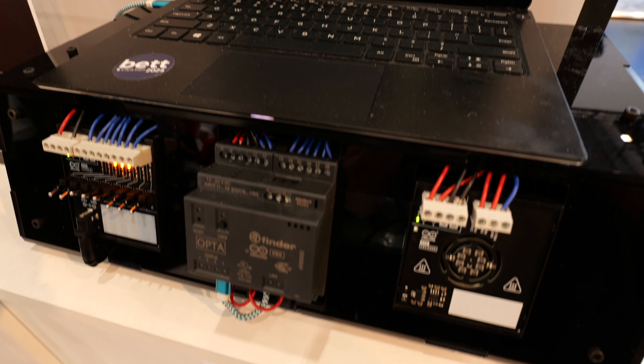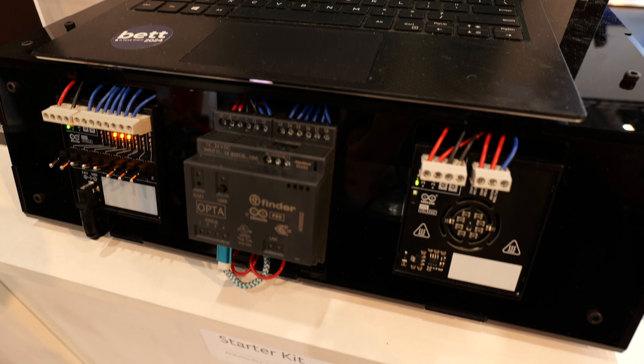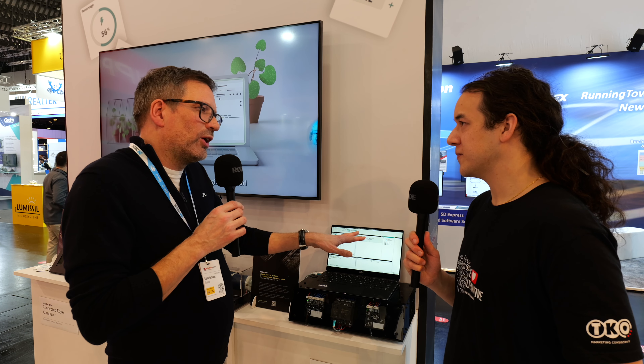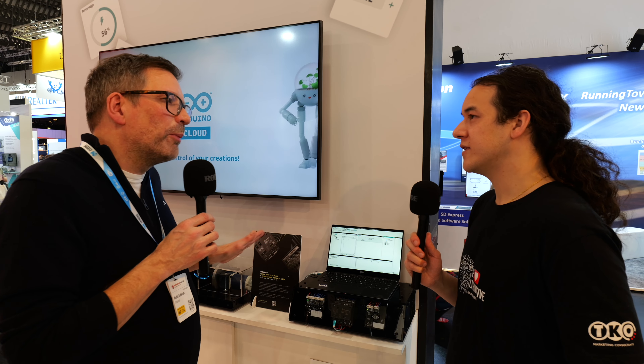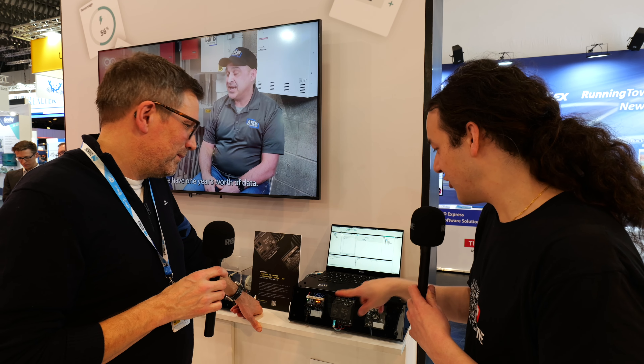This is where the idea for the PLC starter kit came together. You've got the core Opta at the heart of it and then a couple of other boards. The main concept behind it is all of the content that comes with it — there's a full course and a number of projects that students can follow.